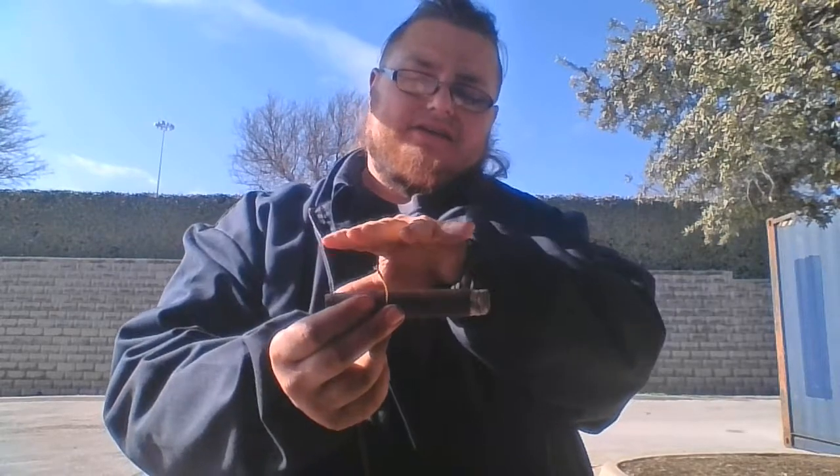I'd say that this is almost full strength but not quite there — I'd still say that it's medium to full. The wrapper on it looks like a natural tobacco leaf wrapper, and of course the tobacco on the inside is long filler.